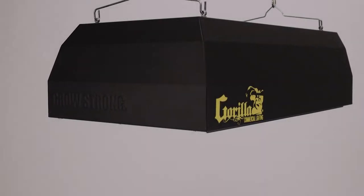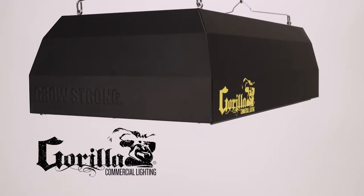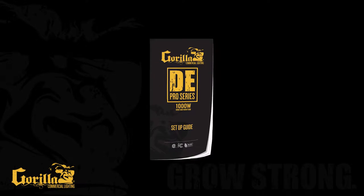Congratulations on purchasing the best, most reliable double-ended fixture in the industry, the Gorilla Commercial Lighting DE Pro Series. This guide will show you how to set up and use your DE Pro Series fixture.